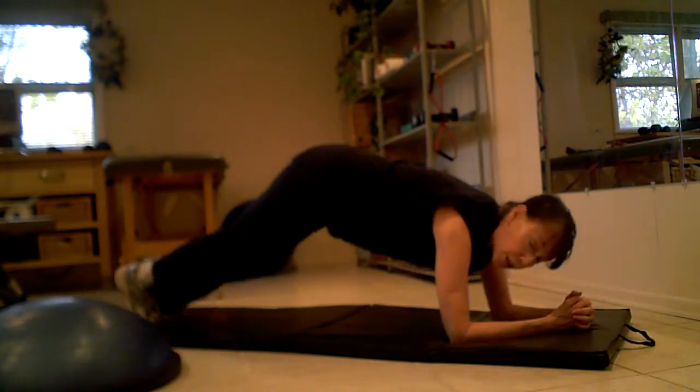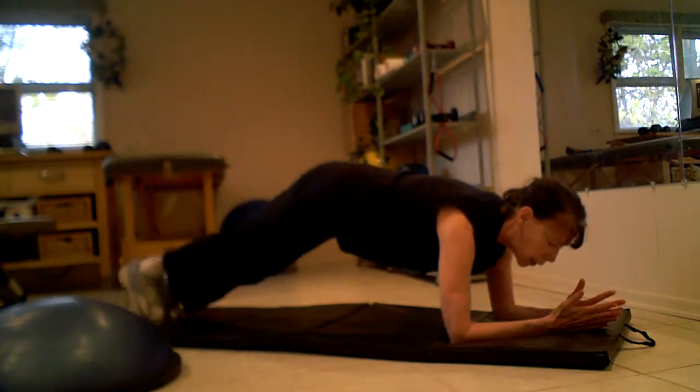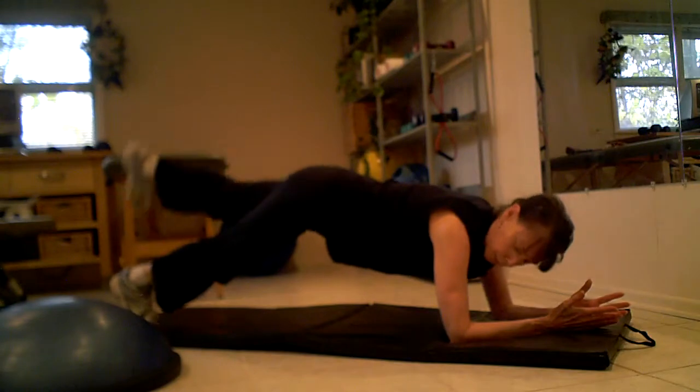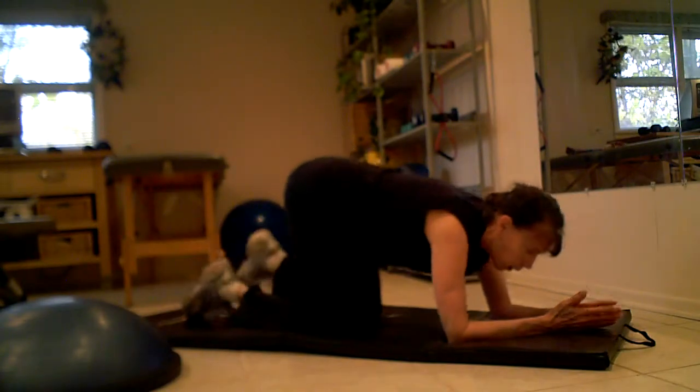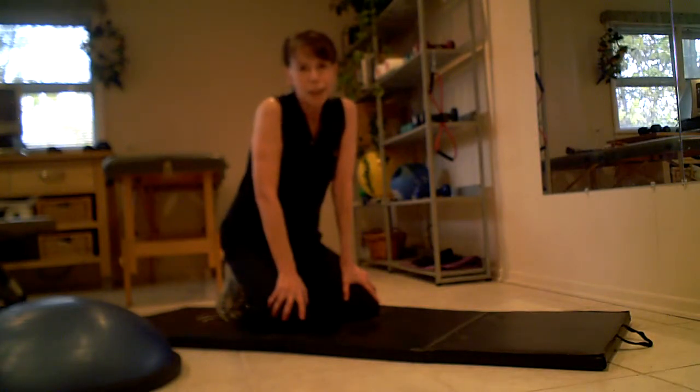And you can also lift a leg. You could do it once and alternate, or you could do it several times — I'll just do three on each side. There you go. Hope you can use those exercises. Have a great one. See you soon.